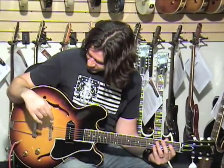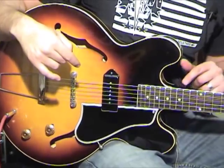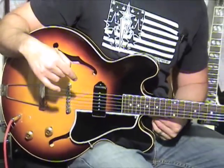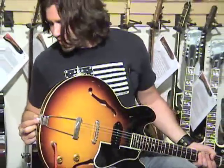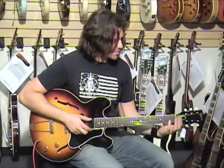Hey everybody, Phil X here. Sitting down again because we don't have a strap peg for the old strap here in this position. But we do have it at the back, so it's one of those things where you tie off to the headstock behind the strings.